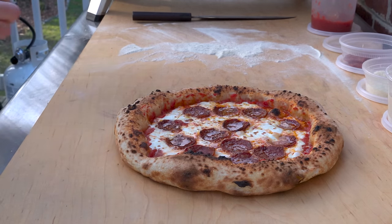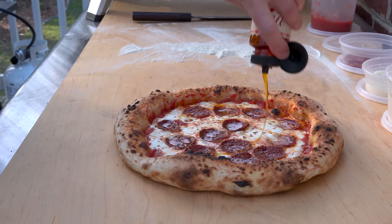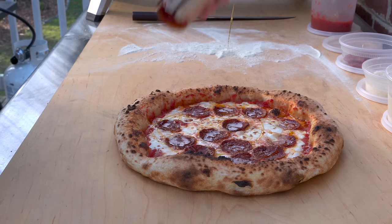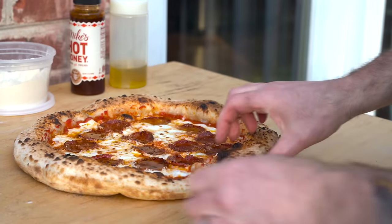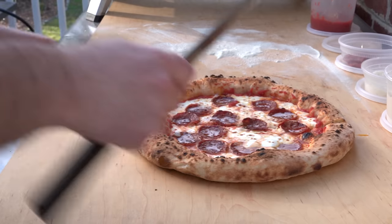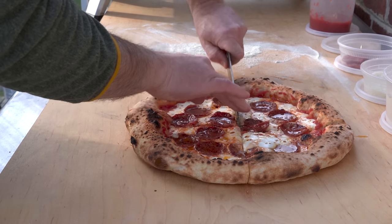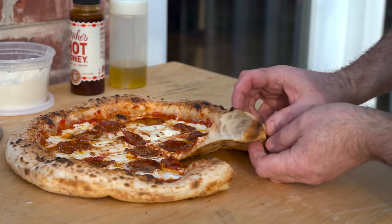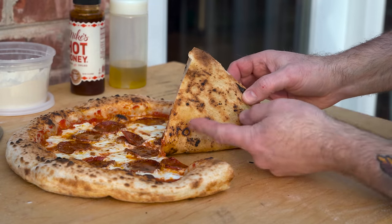I brought out Mike's Hot Honey — and for all you haters, just hop off this video right now because I'm going to get down with some of this. Just a little bit, don't want to overdo it. That's plenty. How does this look? That looks pretty sweet. And underneath — not so bad, not so bad at all.